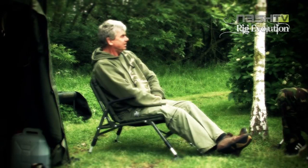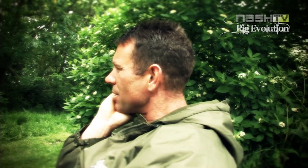Sometimes the smallest details make all the difference, as Kevin went on to explain. I think this time, at the end of the 80s, beginning of the 90s, was arguably the most versatile time in carp fishing's history with rigs.